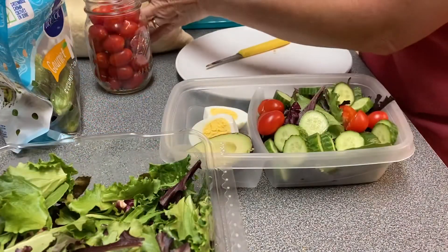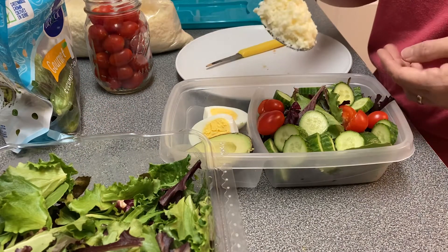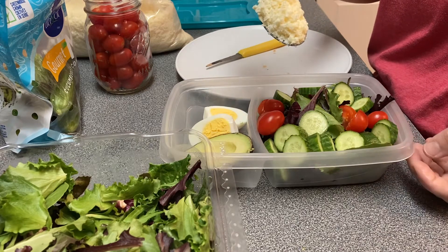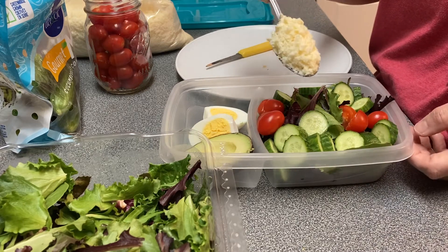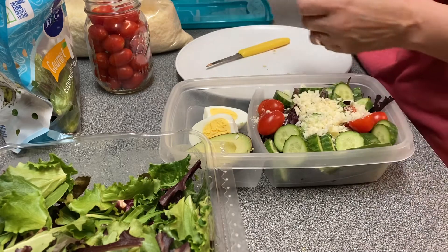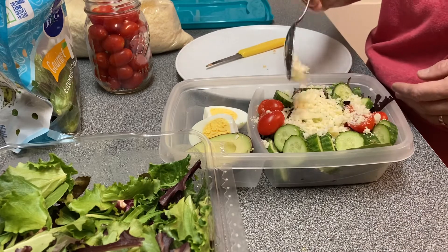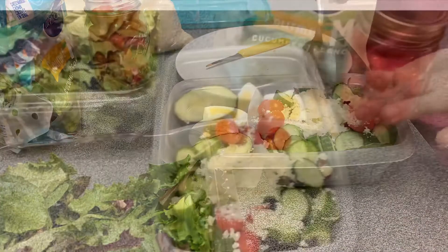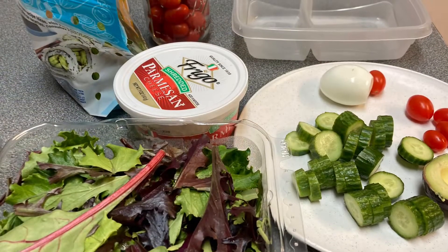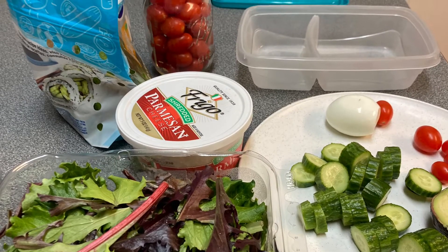And then we have some extra sharp cheddar cheese. This is real good cheese, so I'm going to add one to two tablespoons. And then on the side, we will have a little bit of ranch dressing. But this makes a healthy lunch to take to work or back to school. Let's do it.